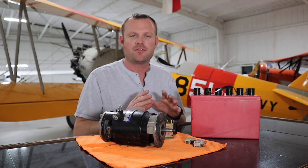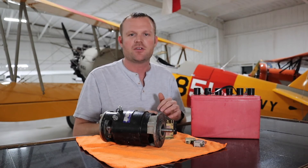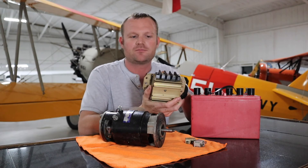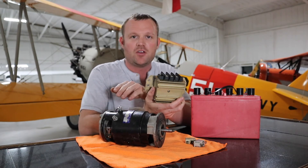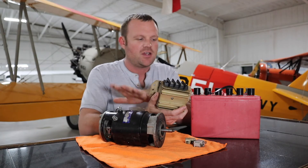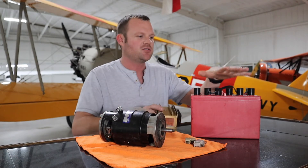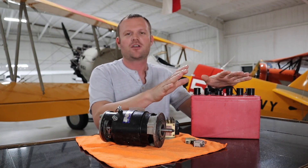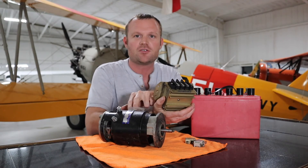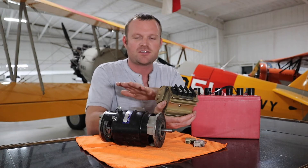We want our radios, lights, and everything operating off the electrical system to run at a constant 14 volts. We don't want it going up to 16 and overvolting, or dropping to 12 and undervolting. The way we regulate that is with a regulator. The regulator tells the generator or alternator to put out more or less power, constantly keeping it at a perfect 14 volts. If lights and radios start consuming more power and voltage drops, the regulator tells the alternator to bump up output to maintain that constant rate.